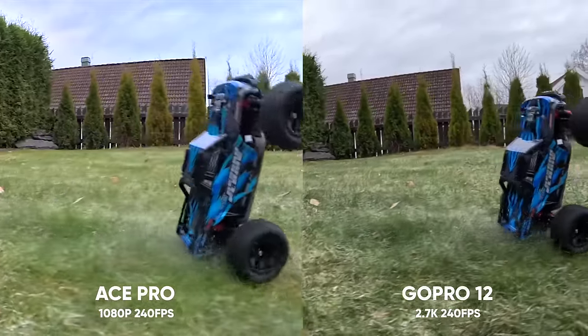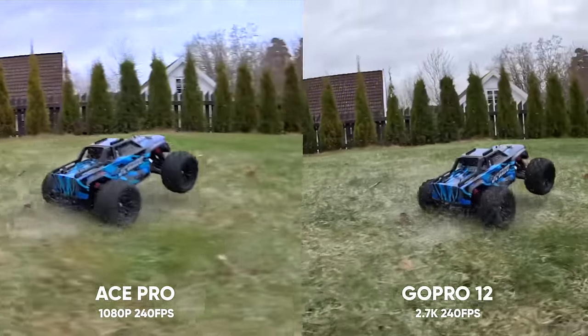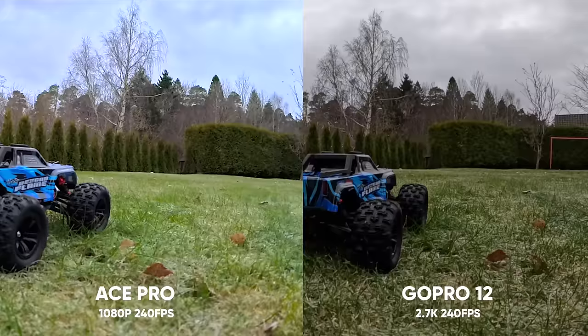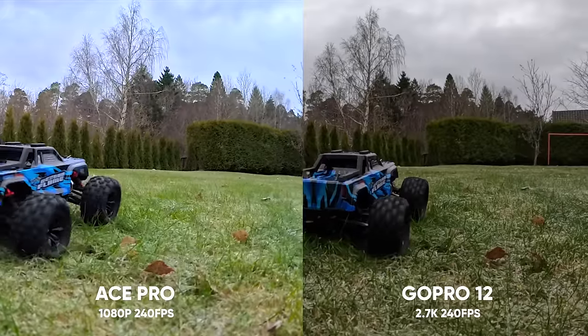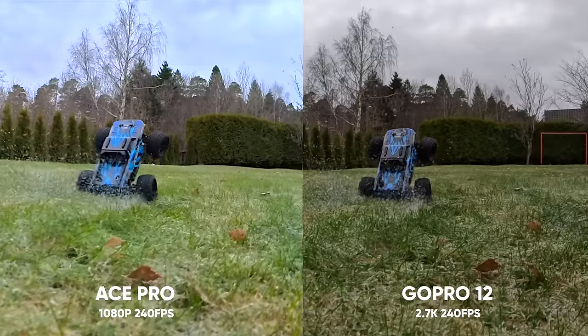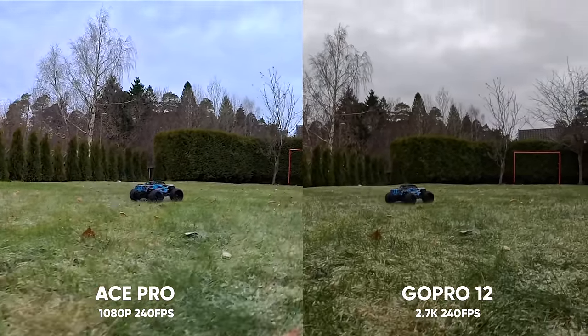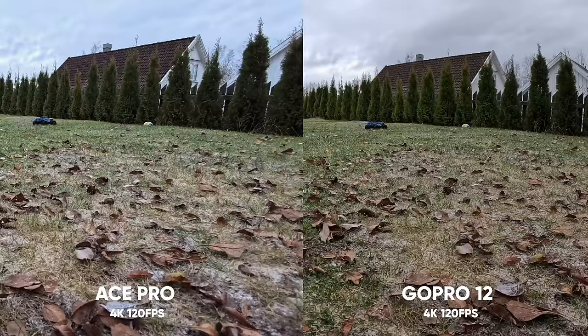Are you able to see the differences between 2.7K and 1080p? On a smaller screen it might be hard to tell, but on a bigger monitor I do see more details in the GoPro. Crisp quality with smooth slow motion is always a big area to consider for an action camera, though at 4K 120 there's not a significant quality difference between the two cameras.